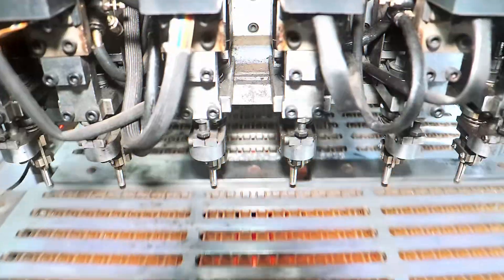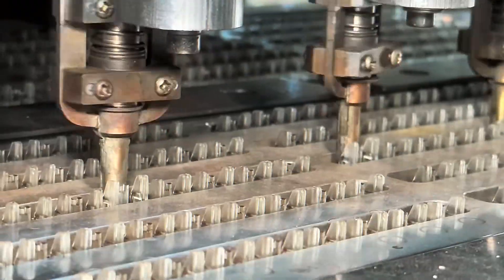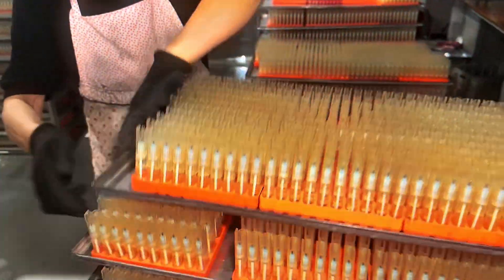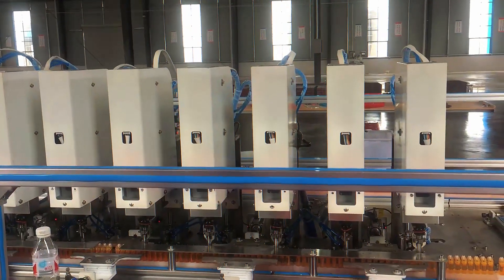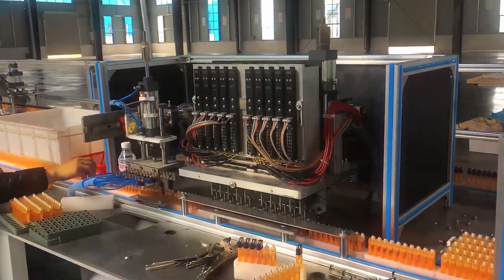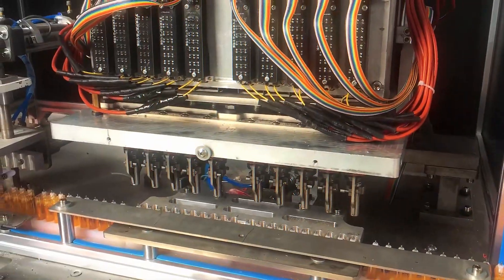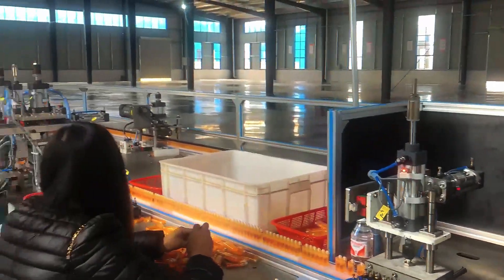Once filled, the lighters go through a sealing process. A tiny valve at the top ensures that the butane stays locked inside until you press the button. This valve is a crucial part of the design — without it, the fuel would just escape on its own, leaving you with a useless plastic shell.